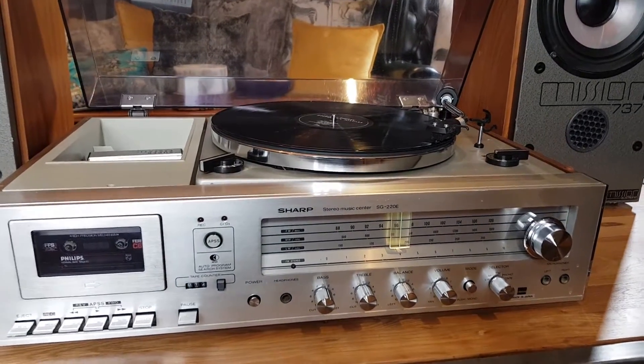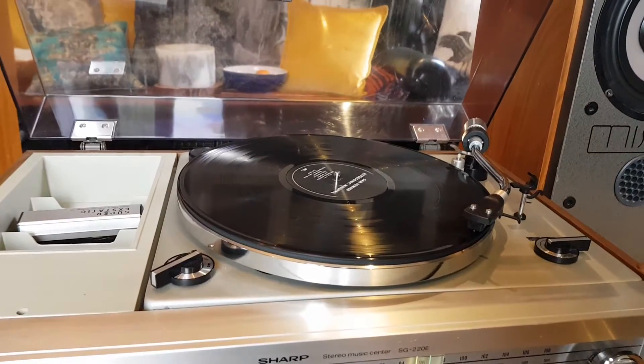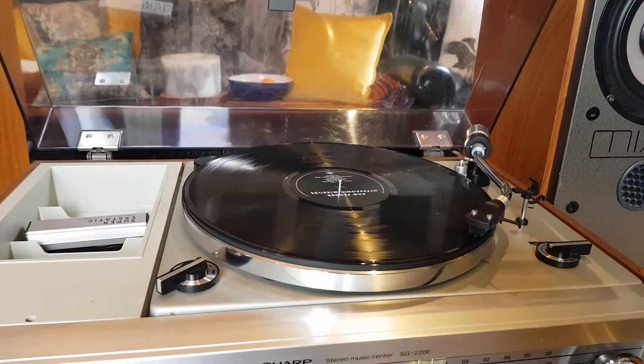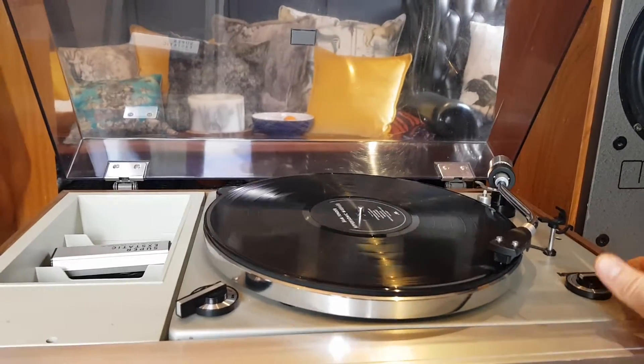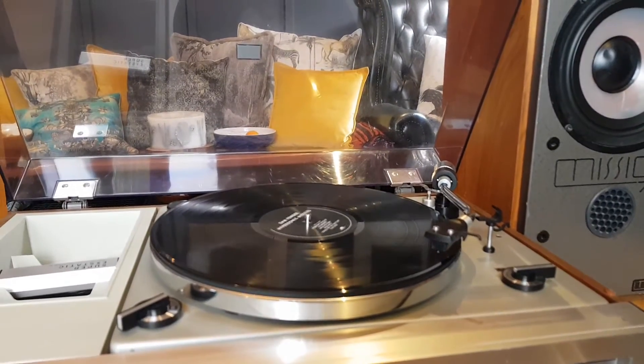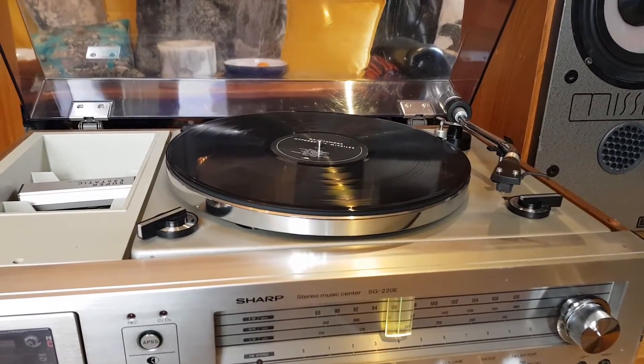So just to show everything working. The record player at the moment — all automatic once you're done. Push the button, and it finishes, then it stops.